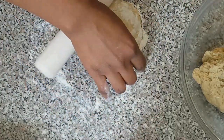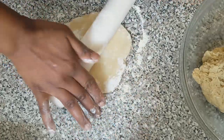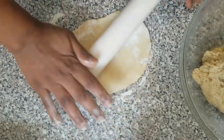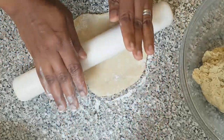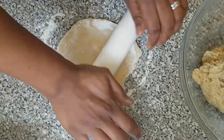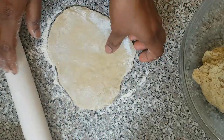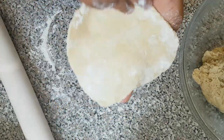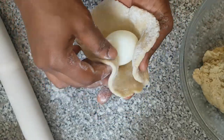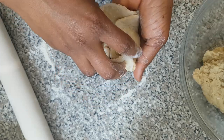I don't like my dough to be too thick, I love it thin. But if you like your dough thick you can do yours that way. So here is how I like my dough — not too thick, not too thin. Now I'm going to place an egg on it.